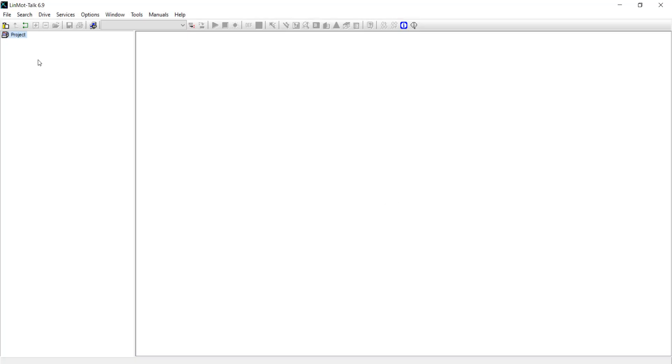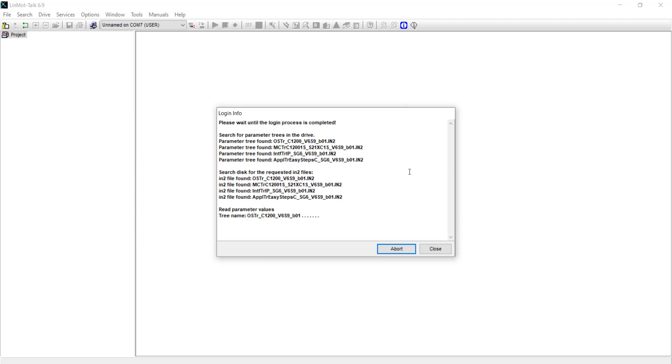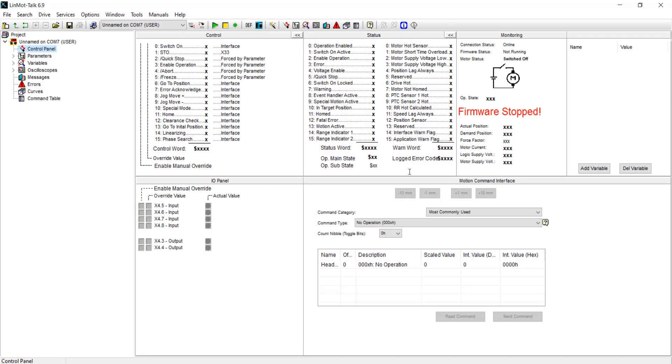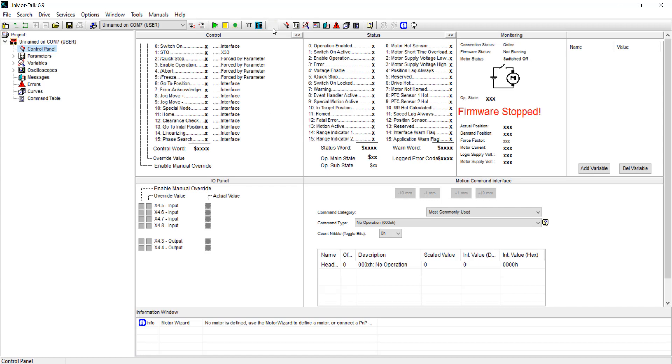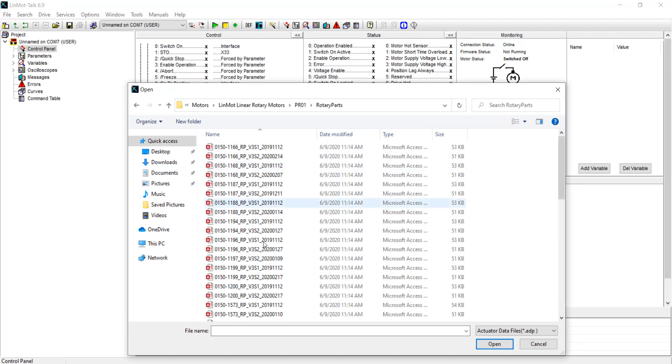Now that you have the linear drive set up in Motor Wizard, you will log in to the rotary drive in the same way. Each drive must be programmed separately. So I will go into Motor Wizard, click linear rotary motors, select PRO1, and specify it as a rotary part.